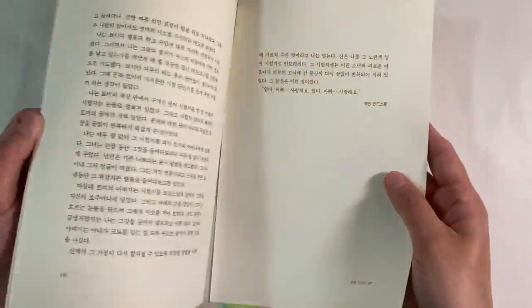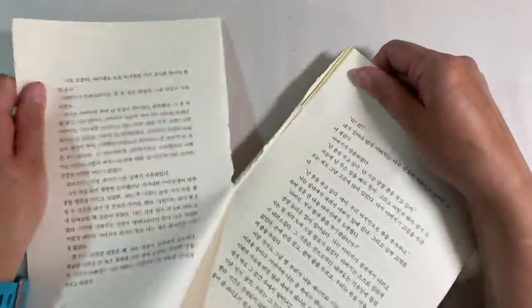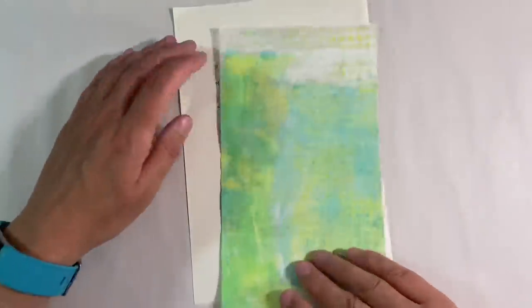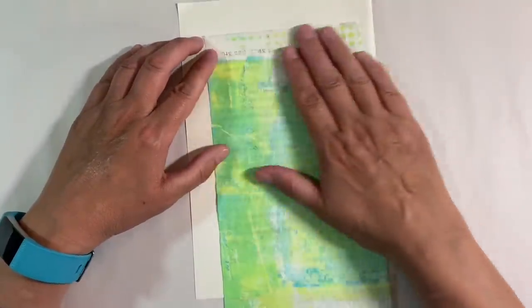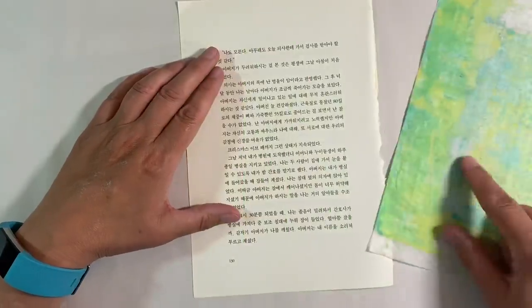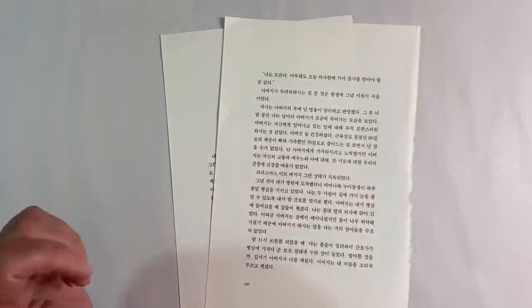I'm also going to use some book paper — I've got some Japanese or Korean book paper here, I'm not quite sure what it is. I'm not too familiar with oriental text, so do excuse me if I've got that wrong. What I'm thinking is just using this on my background because I like the idea of being able to see the text underneath. So I'm going to trim this down on my paper trimmer, as one piece isn't enough to cover the whole background.